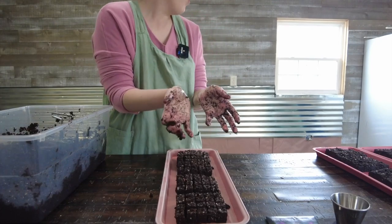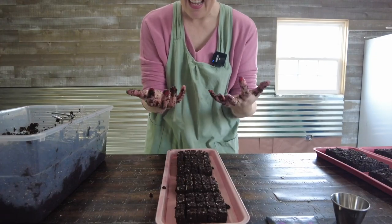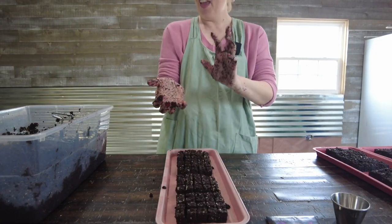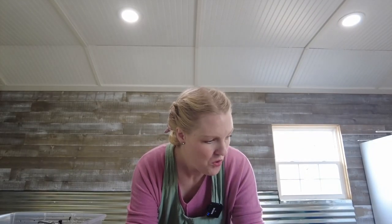I don't have a sink here in the flower cottage yet — Eric ran the water but we don't have the sink yet — so I have to go inside to clean my disgusting hands and then come back and start putting seeds in. I have four trays with four blocks each, so that's 240 seeds total.